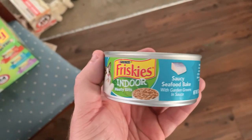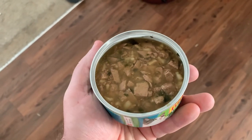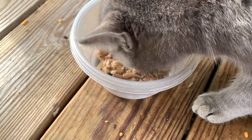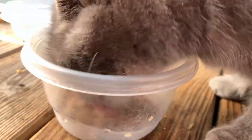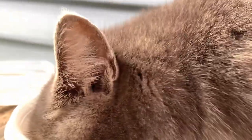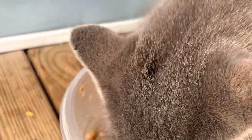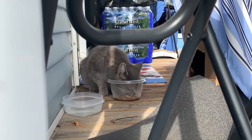Saucy seafood bake — this stuff shockingly smells really good. Time to see if Beans loves this stuff. Oh wow, look at her dig right in! Look at her eating up a storm. Two minutes later and she's still eating up a storm.